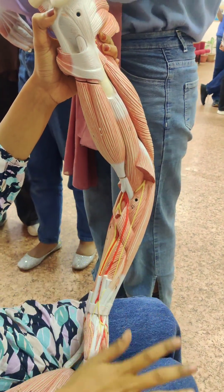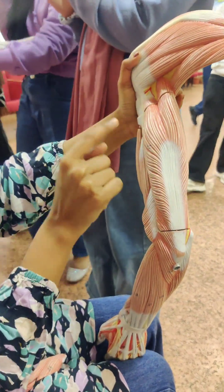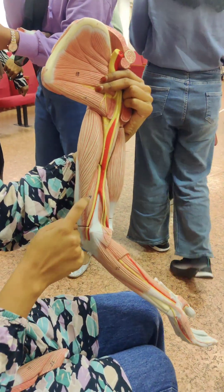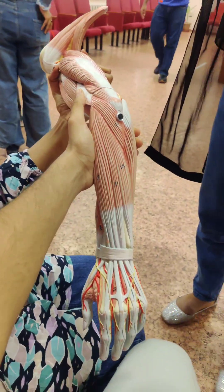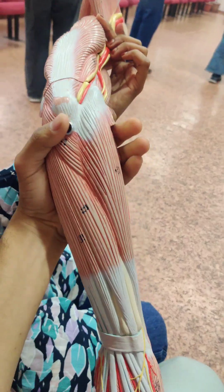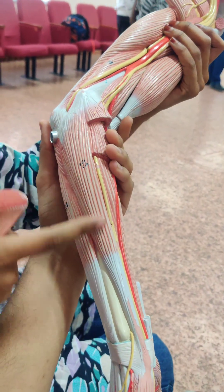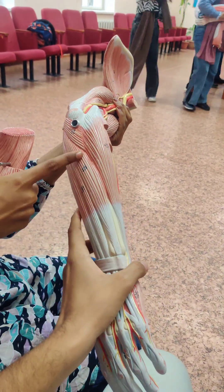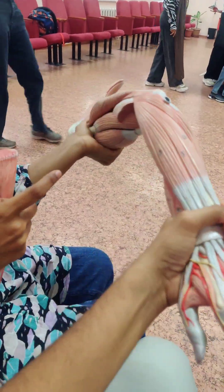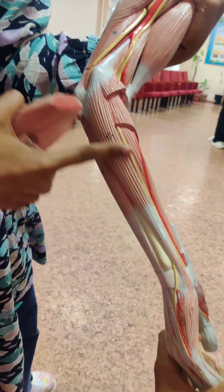Once more: this is the long head of triceps brachii, lateral head of triceps brachii, short head of triceps brachii. This one here is extensor carpi ulnaris — wait, this one is wrong. Correction: this is flexor carpi ulnaris, which was correct in the first video.